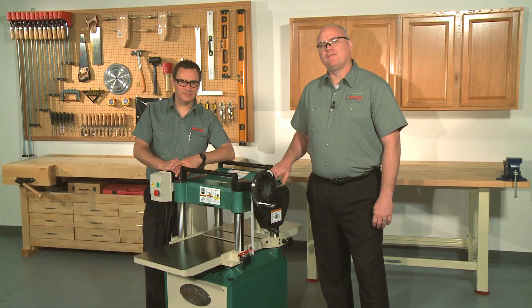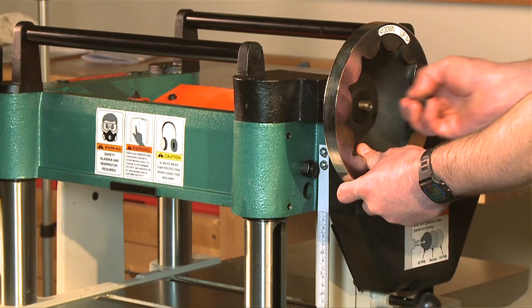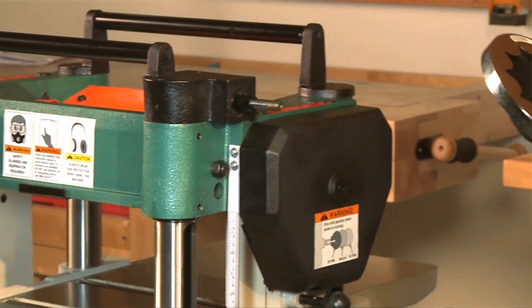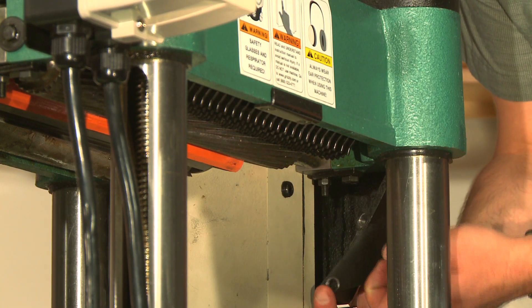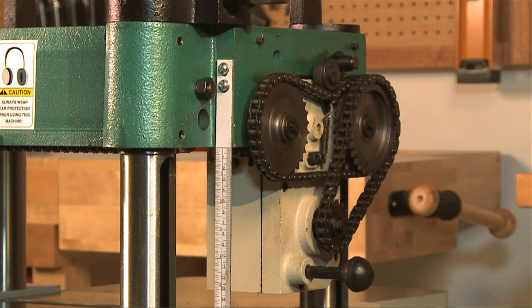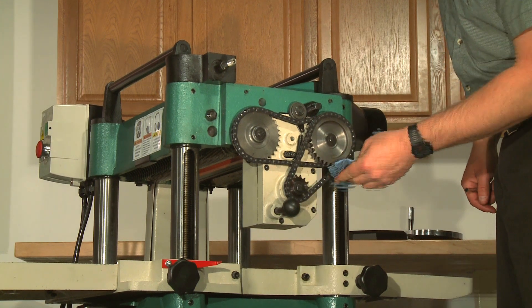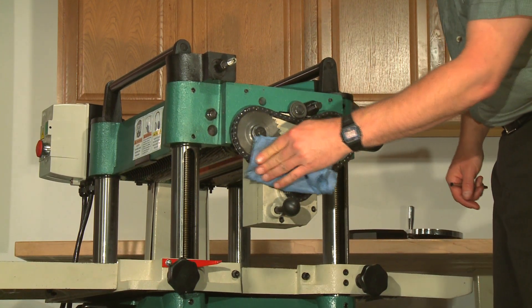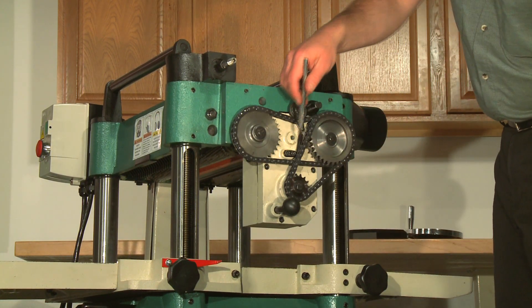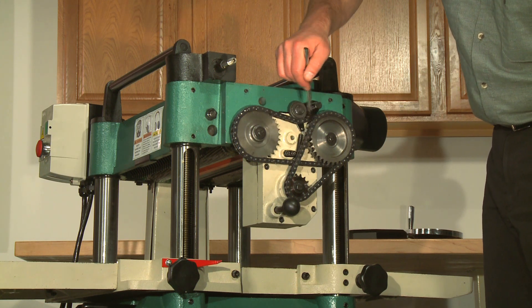The infeed and outfeed rollers receive power from the cutter head through the drive chain system on the right side of the machine. Remove the table height hand wheel and the safety covers attached to the inside of the drive chain cover, then remove the cover to access these parts. Use shop rags and mineral spirits to clean away any debris and grime, then brush on a light coat of multi-purpose grease to the chain and sprockets and reassemble.